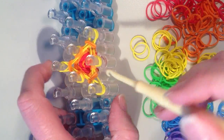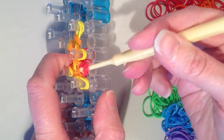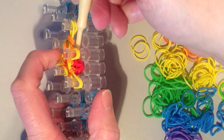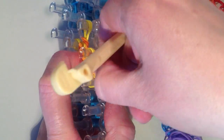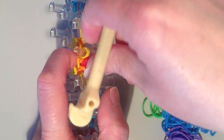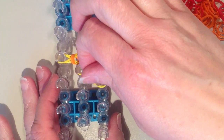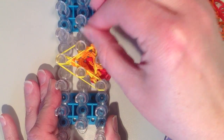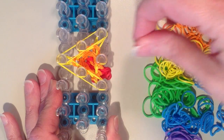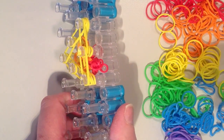Now I want this to grow out in between the pins, so I'm just going to take my hook and force it to grow out — it's going to be a little tough to get it started. Now I'm going to do another layer of yellow. Then again I'm going to remove the bottom two bands.